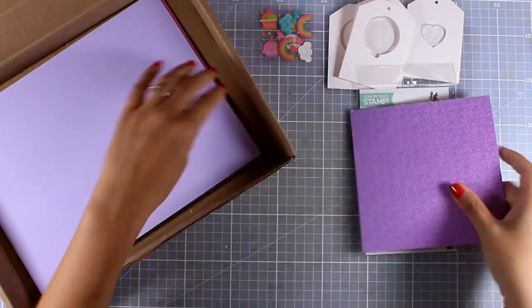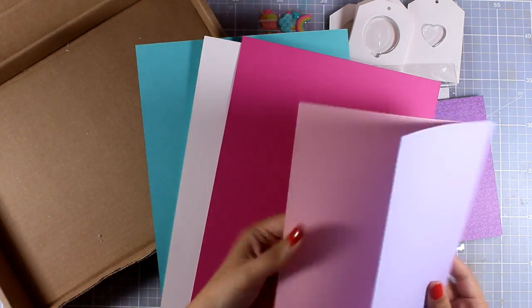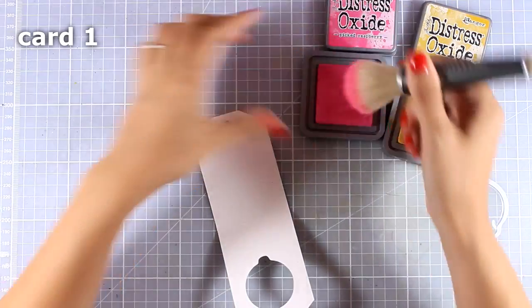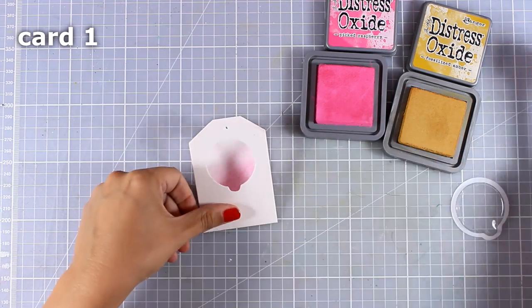As always, you get cardstock in five different colors that perfectly match the colors of the rest of the papers and the stickers. Now let's start with the first card - I'm going to create a tag.